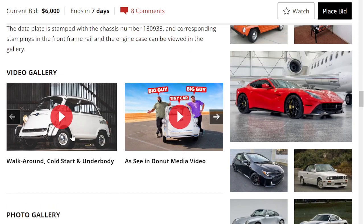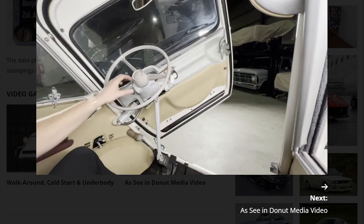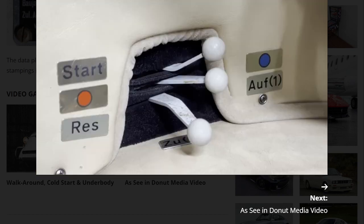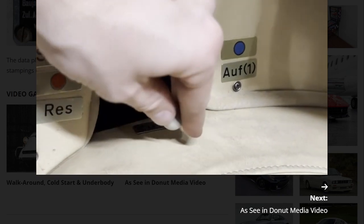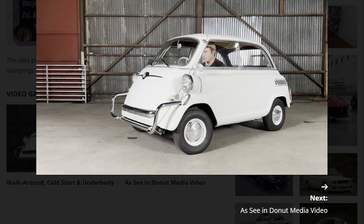The car was actually on Donut Media. Let's take a look at the car — sounds pretty good.